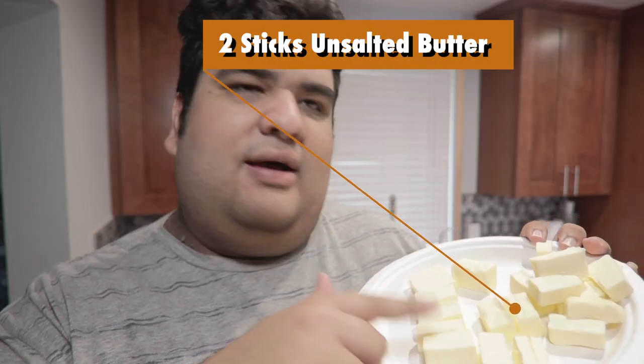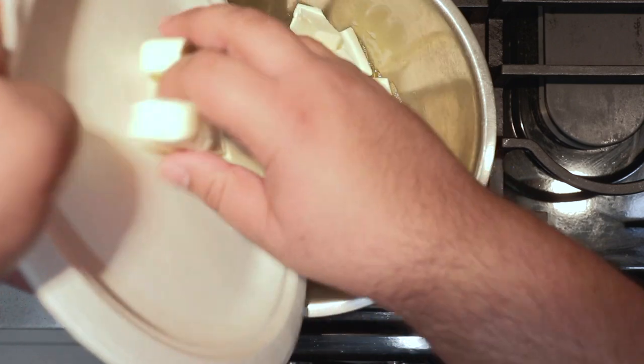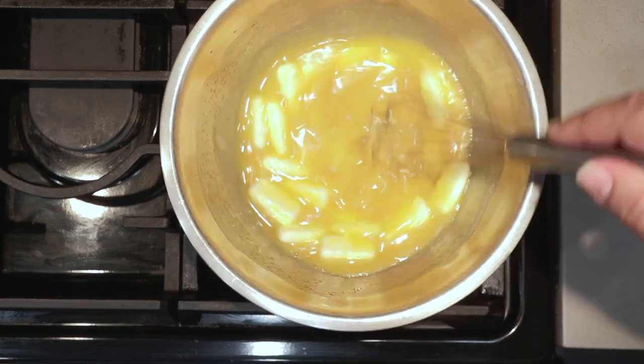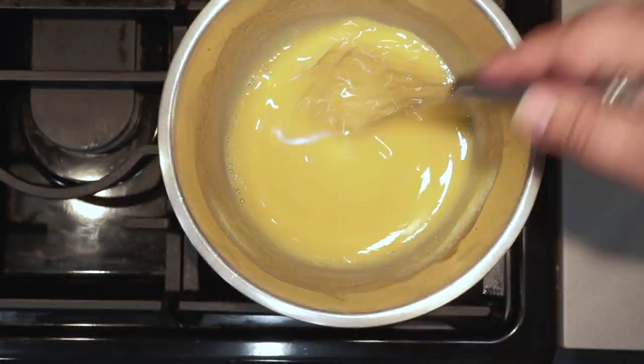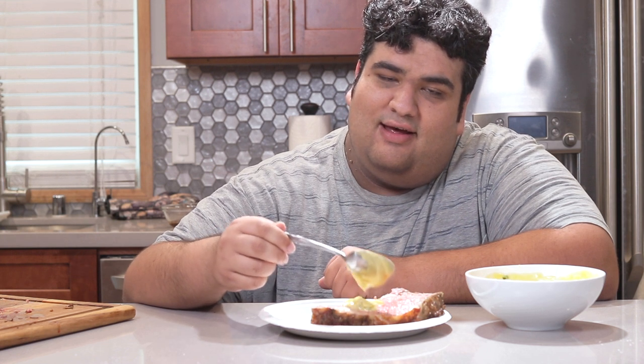Then add two sticks of cold unsalted butter to our bowl. Set it over medium-low heat and keep whisking until it's thickened. Serve with some yummy, delicious béarnaise sauce — recipe coming next week, by the way.